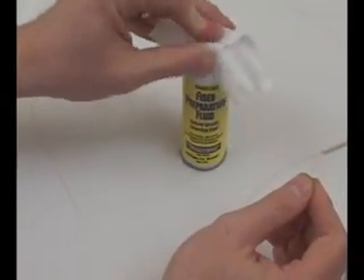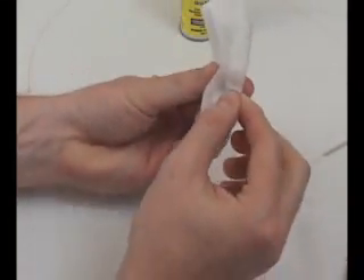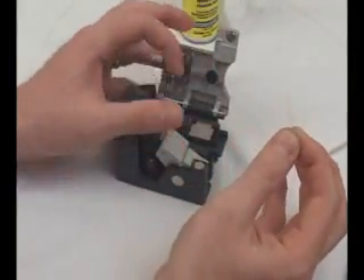Then, using an alcohol-saturated wipe, clean the fiber as shown, stroking it several times until the fiber squeaks. At this point, the fiber is now clean and ready for cleaving.